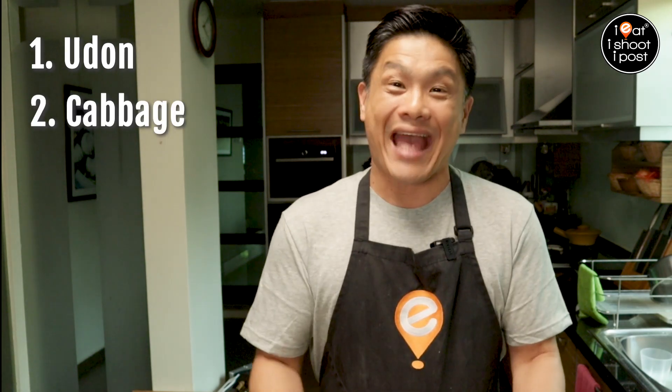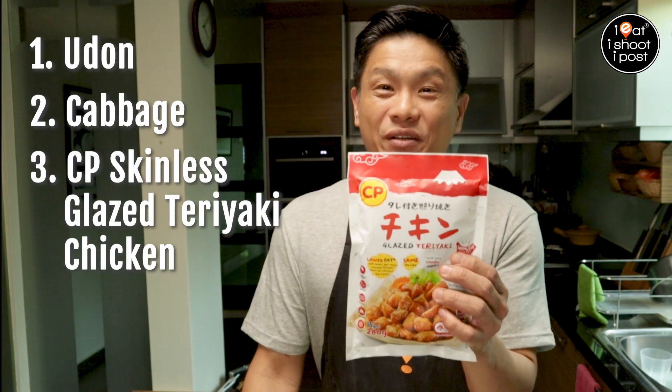Today, I have another recipe for those of you who only make instant noodles at home. All you need are three simple ingredients: a pack of udon, some cabbage, and this CP glazed teriyaki chicken.